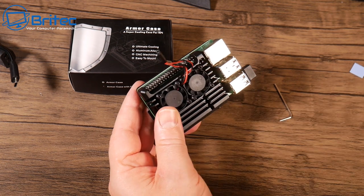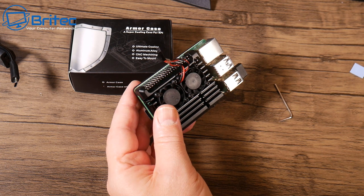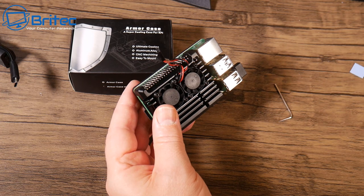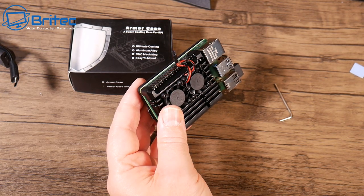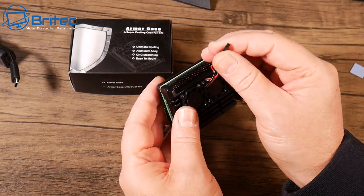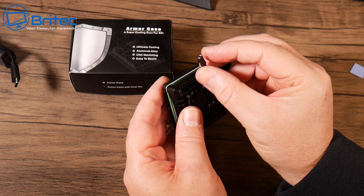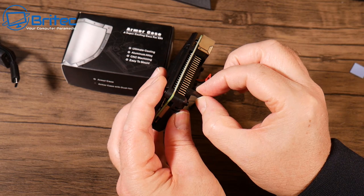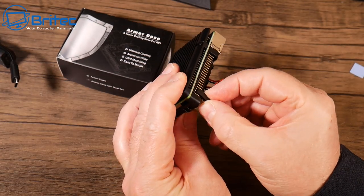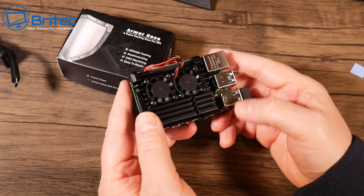We're just going to plug the cable in and give the fans power. The user manual tells you which pins to connect — the red and black — so just follow that and it will tell you which ones to connect to. I'm just checking the diagram here... I think it's the top two pins, one from the end. There we go, that's in and the fans have got power.